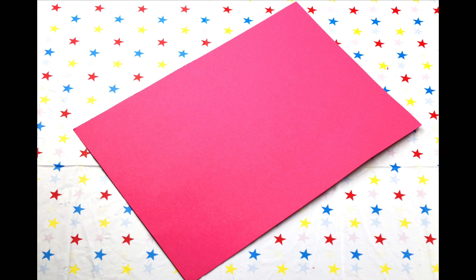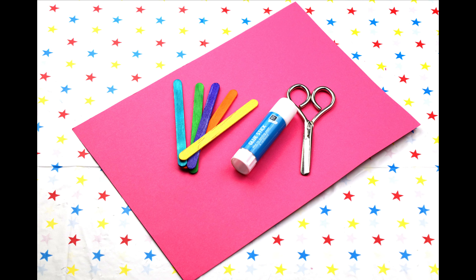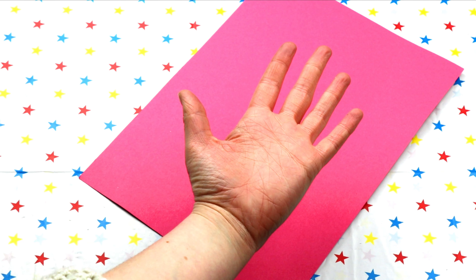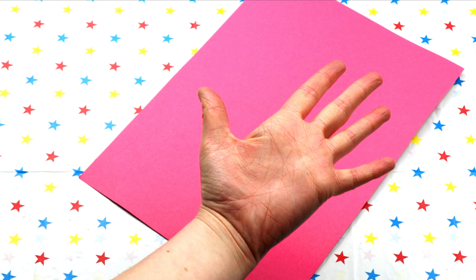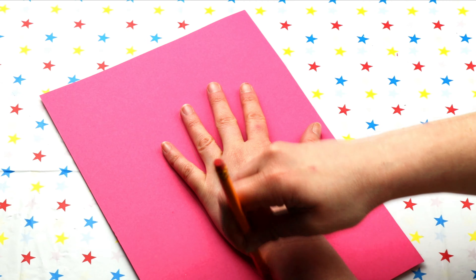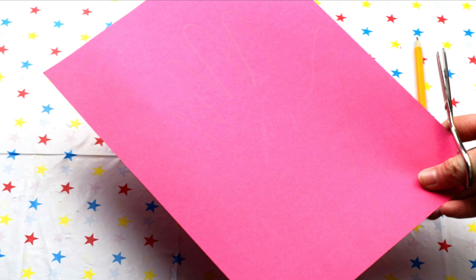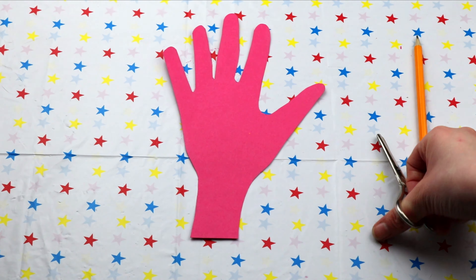We'll need a bright piece of coloured card, some scissors, a glue stick, a lollipop stick, a pencil or felt tip pen, and yours or your grown-up's hand. Are you ready? Let's go! First, pop your hand on top of the card and draw carefully around it. Next, get your grown-up to help you cut out the handshape just like this.